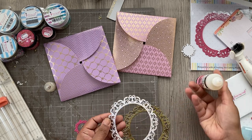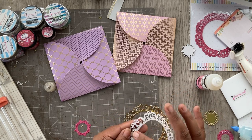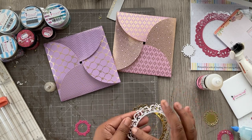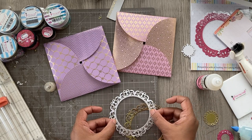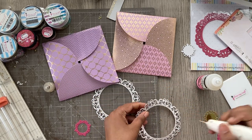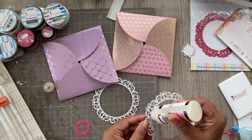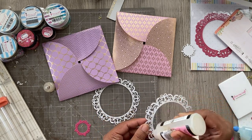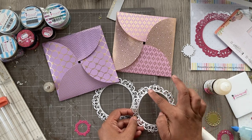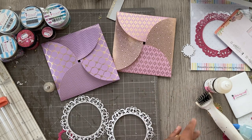Once the dies are clean, I'm using Glossy Accents to adhere the acetate. It's one of the strongest glues I've come across and it never fails me — very important that nothing comes off. I'm adding glue on the inside and adhering the acetate circle we cut out earlier to form our window.